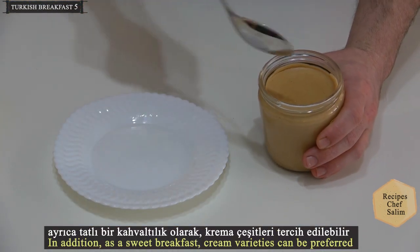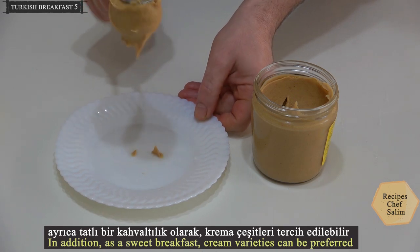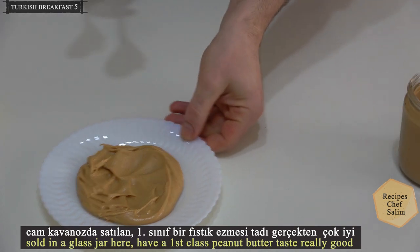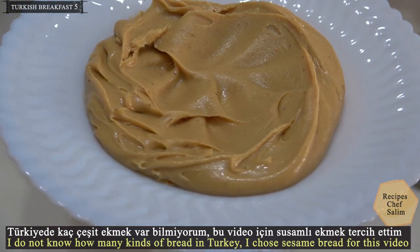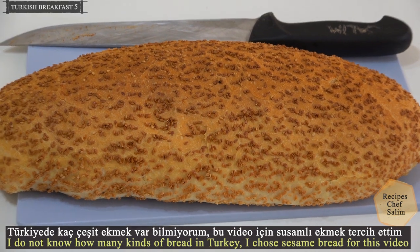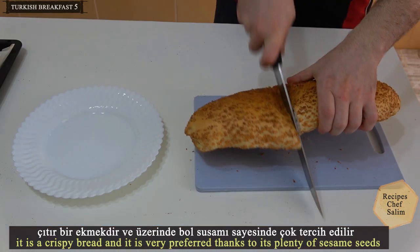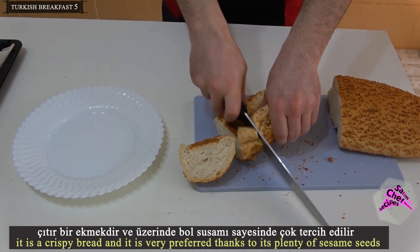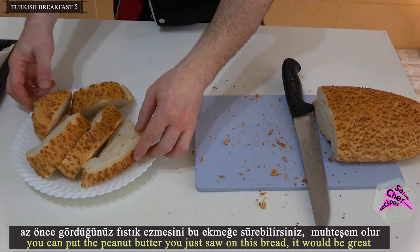As a sweet breakfast, cream varieties can also be preferred. Sold in a glass jar, a first-class peanut butter with a really good taste. There are so many kinds of bread in Turkey — sesame bread was chosen for this video. It is a crispy bread, very popular thanks to its plenty of sesame seeds. You can put the peanut butter on this bread and it would be great.